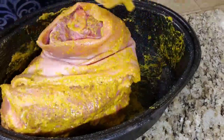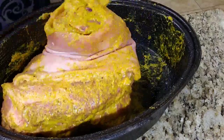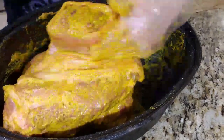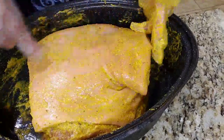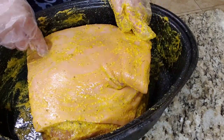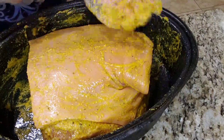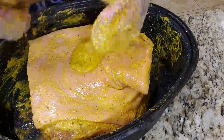We want to make sure we get every little bit of the marinade on the roast. I'm going to put it skin side up, because this is how I'm going to marinate it in the refrigerator, and also how I'm going to bake it. The reason we roast it skin side up is because that lovely skin — the chicharrón — is one of the best parts of a pernil. I pour a little bit more of the marinade on top, and we're all done with the rubbing.